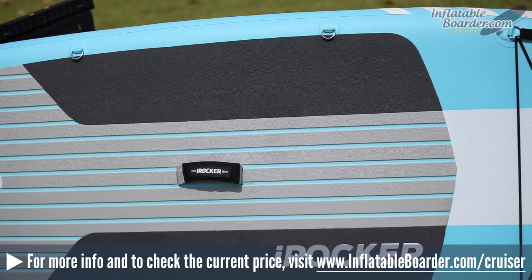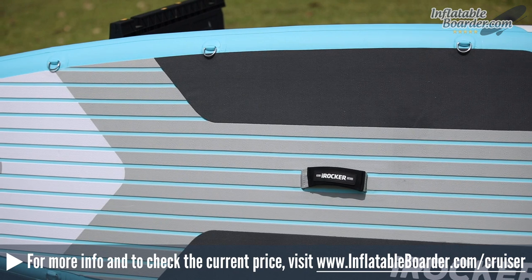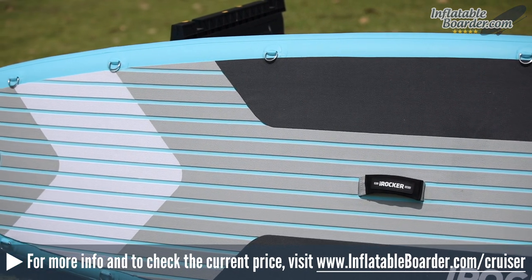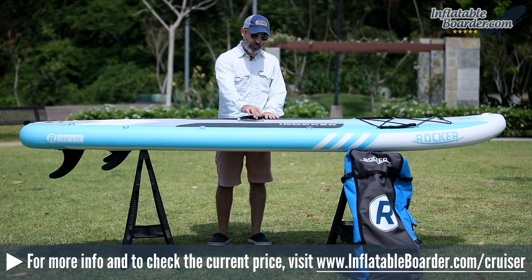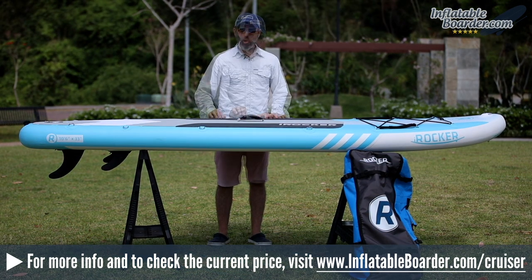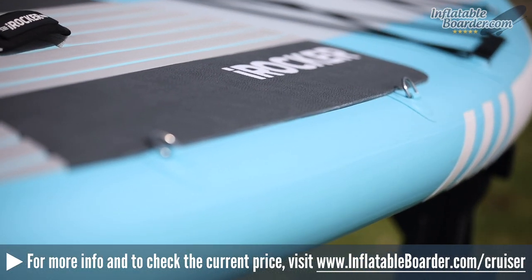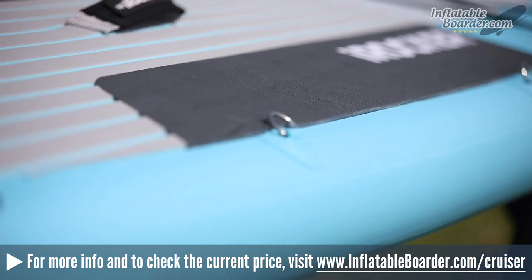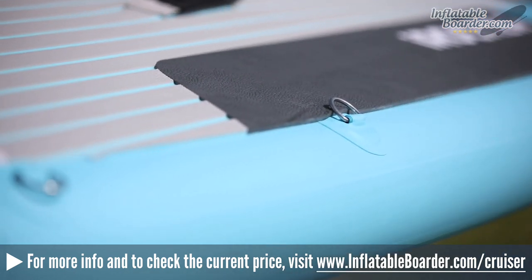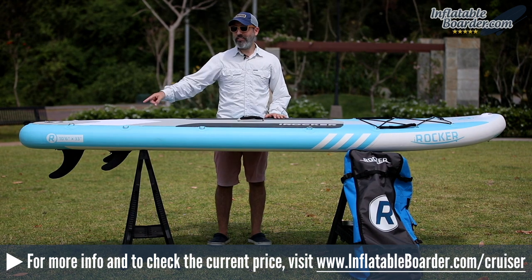The top deck of the board is covered by a premium quality EVA foam traction pad — easy on the hands and feet, featuring a croc pattern. Midboard is a durable nylon webbed grab handle with a soft neoprene sewn-on cover. Located along both rails of the board are stainless steel D-rings, which can be used to attach the optional iROCKER kayak seat kit, the shoulder carrying strap, or to tie on additional gear such as a SUP cooler.